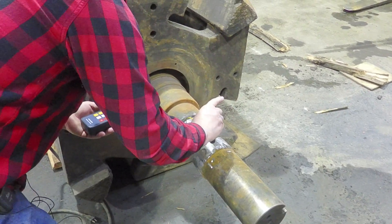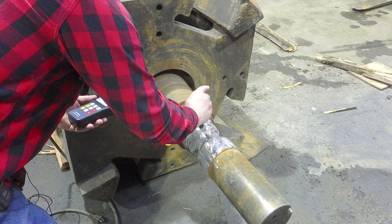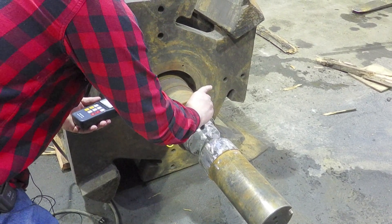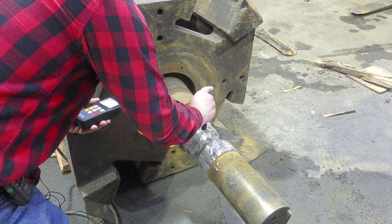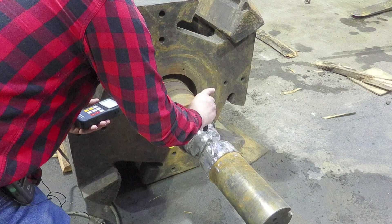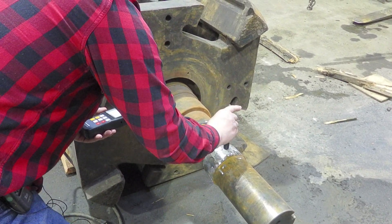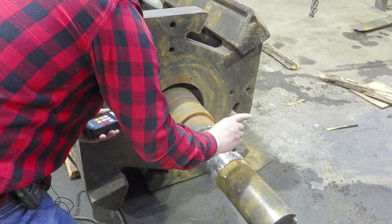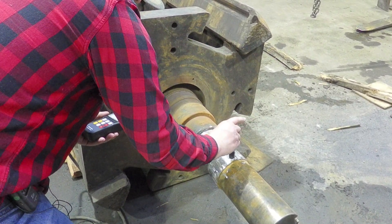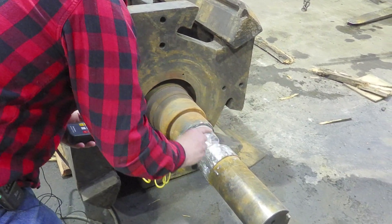I'm not getting any reading out here. There it is — a little bit in there. It's supposed to be on a smooth surface. There's a reading: 24-9.